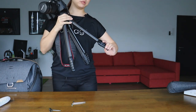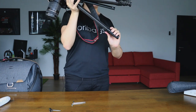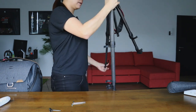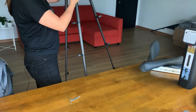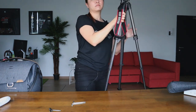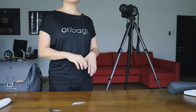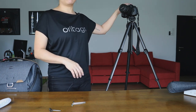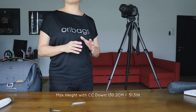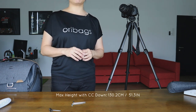We are going to deploy the legs now. I'm going to show you guys how the legs are deployed — forgive me if this is a little bit clumsy. Now I'm going to give you some height dimensions. The maximum height of the tripod with the centre column all the way down is 130.2 centimetres or 51.3 inches. The maximum height with the centre column all the way up is 152.4 centimetres or 60 inches.